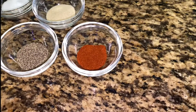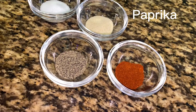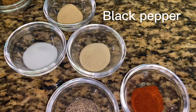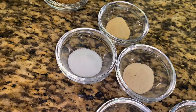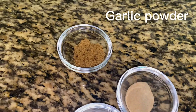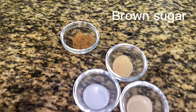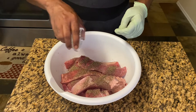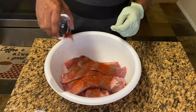These are the seasonings we're gonna use to season this beef. I'm gonna use a half a tablespoon of paprika, a half a tablespoon of black pepper, a half a tablespoon of onion powder, one tablespoon of salt, a half a tablespoon of garlic powder, and a half a tablespoon of brown sugar. We're gonna add all of the seasonings to the beef and give it a good mix.